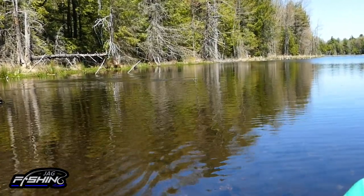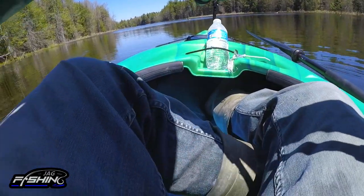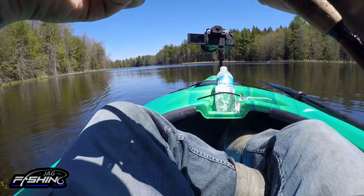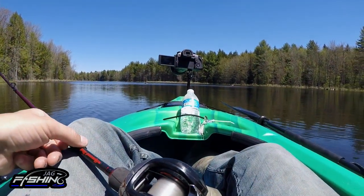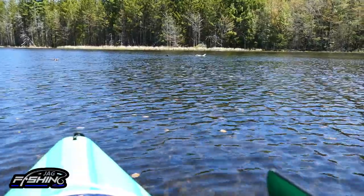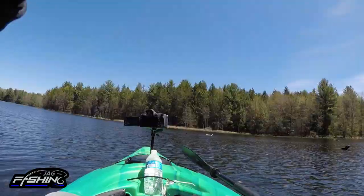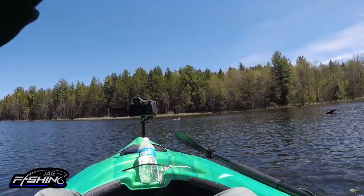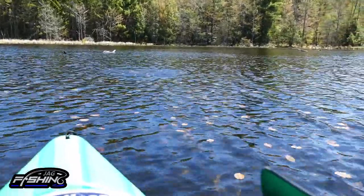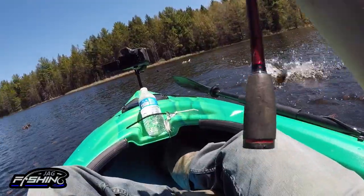Fish on — got another one! And then we lost them. That one felt pretty good too — darn. Well, one thing's for sure: they do like this lure, they really do. Then as soon as the lure hit the water — nice blow-up right there. We lost a few already; I don't know if it's the hooks or what, but we're going to try to get this one in.